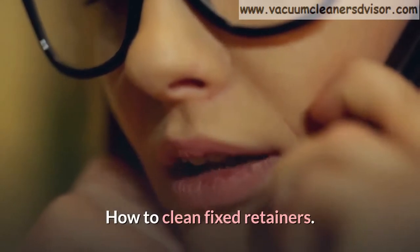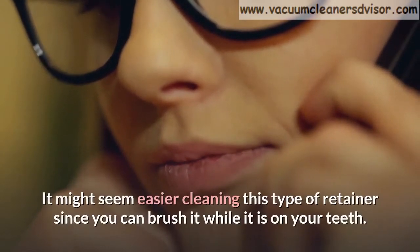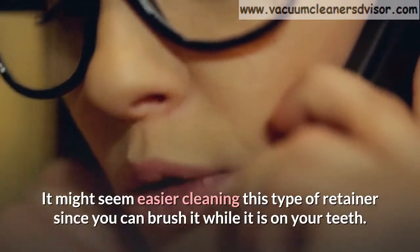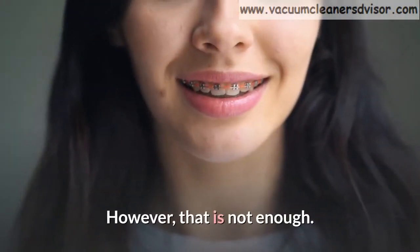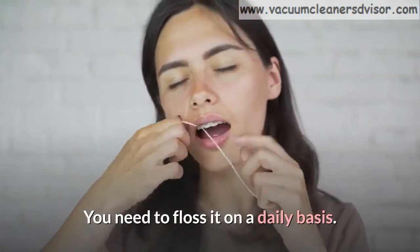How to clean fixed retainers. It might seem easier cleaning this type of retainer since you can brush it while it is on your teeth. However, that is not enough. You need to floss it on a daily basis.